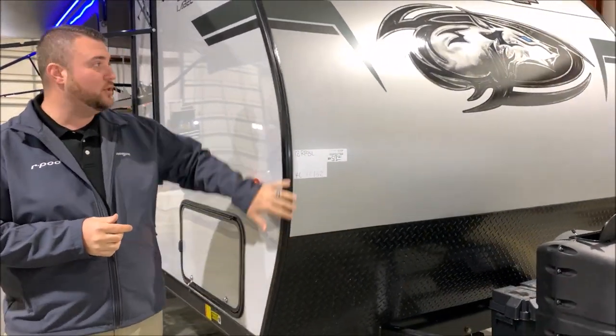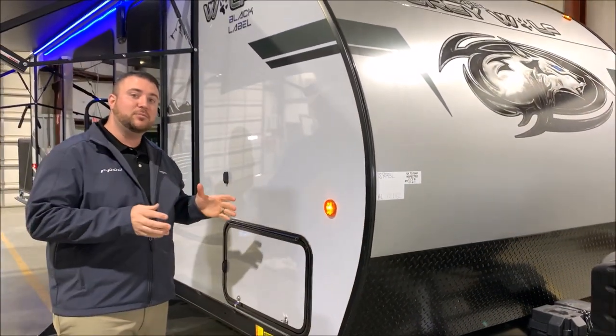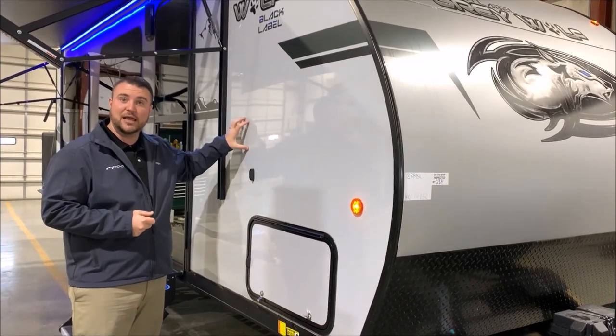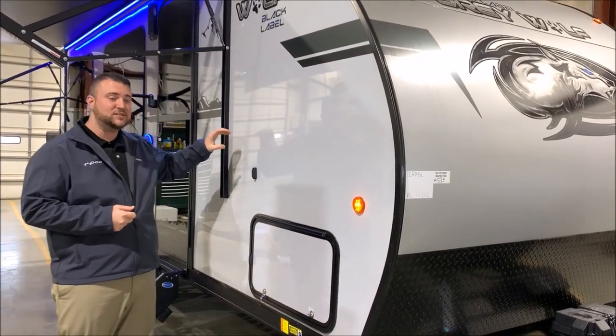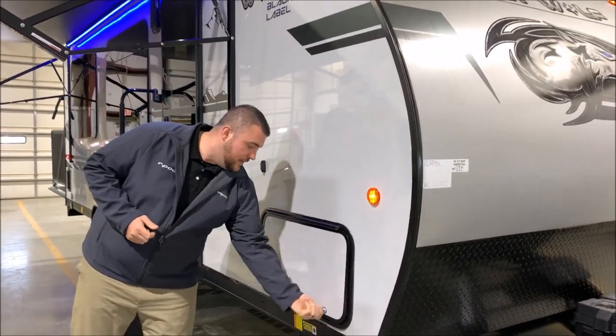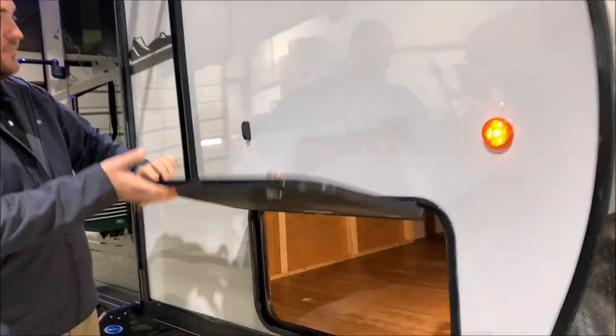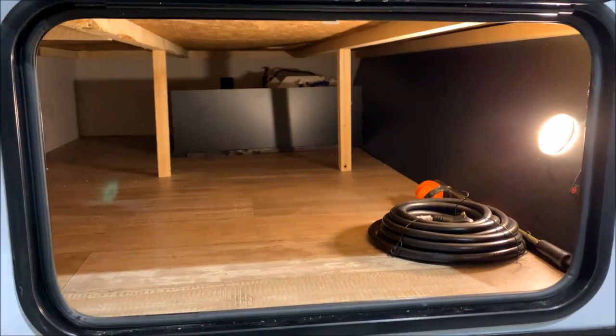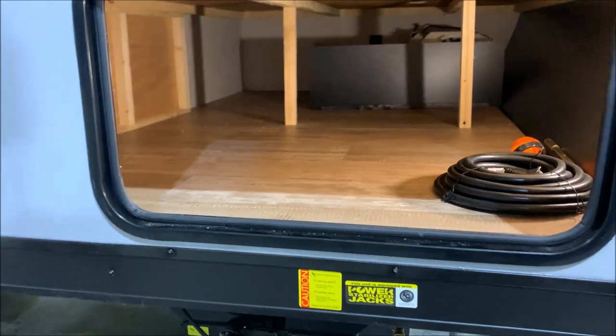Diamond plate rock guard with the curved radius front. Part of the Black Label package is going to be the exterior, with gel-coated fiberglass as well as deep tinted frameless windows — it gives it a really nice look. Up front with the storage we'll also have the magnetic door catches. You'll see the storage area underneath there with the light. The power cord is included.